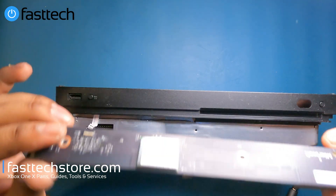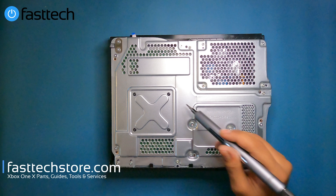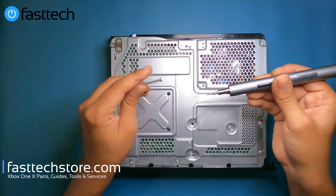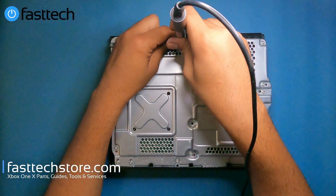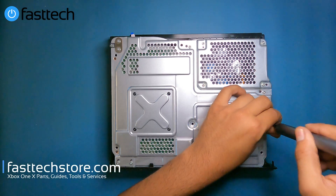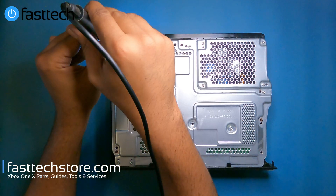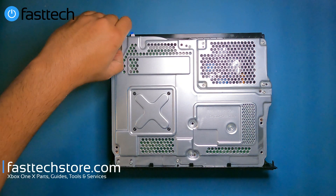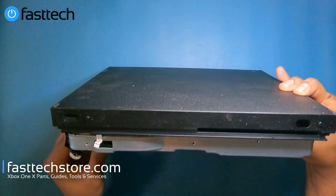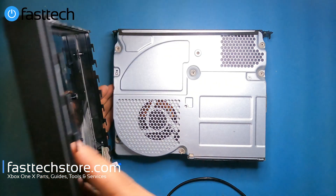To proceed further we're going to remove all the Torx screws. Most of these are T10 screws, and the ones for the X-clamp are T8. The longer ones hold the case on and those are what I'm removing now. Next we remove the two T8 screws for this connector, then lift the connector very gently and move it to the side. Now we flip the system over and the case should come off.